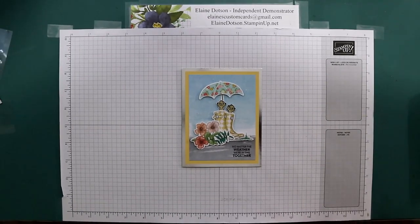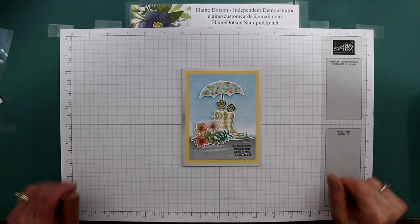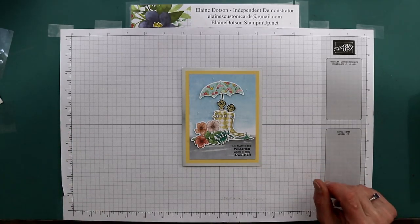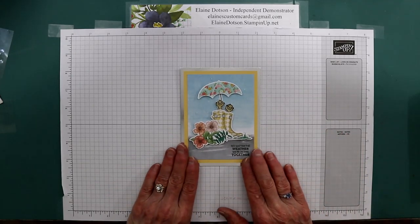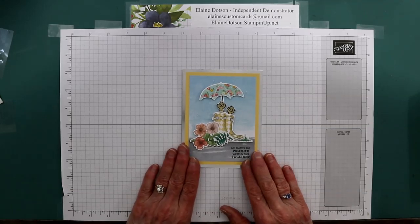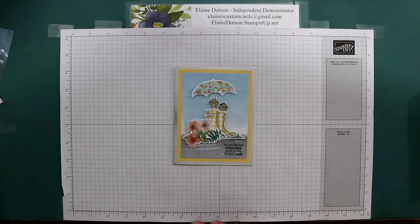Hello, this is Celane with Elaine's Custom Cards. This is the second attempt to make this card for you because the first video kept getting blurry, so hopefully this one won't. Anyway, this is my fourth paper pumpkin alternative and the final one for March 2020. This one turned out really cute so let's get started.